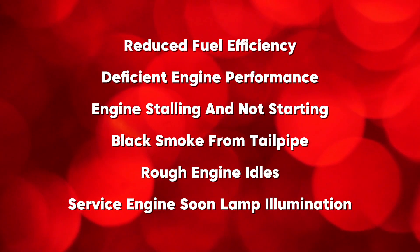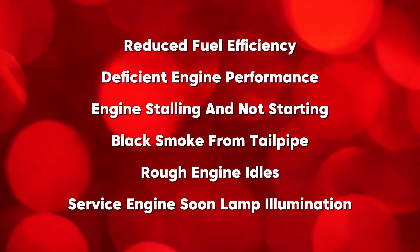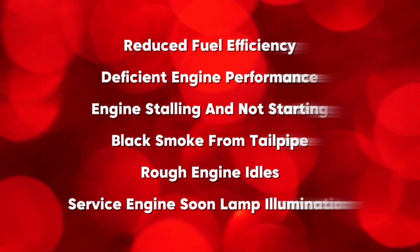Symptoms include reduced fuel efficiency, deficient engine performance, engine stalling and not starting, black smoke from the tailpipe, rough engine idle, and the service engine soon lamp illuminating.